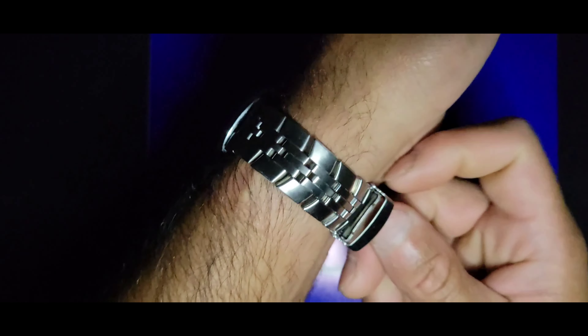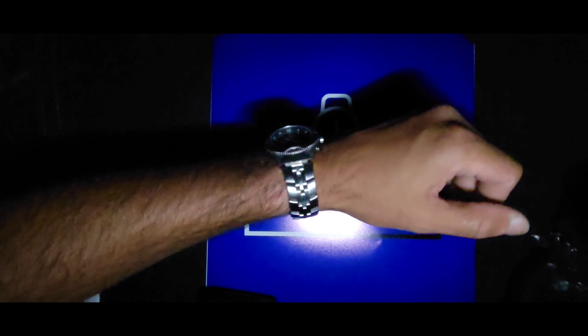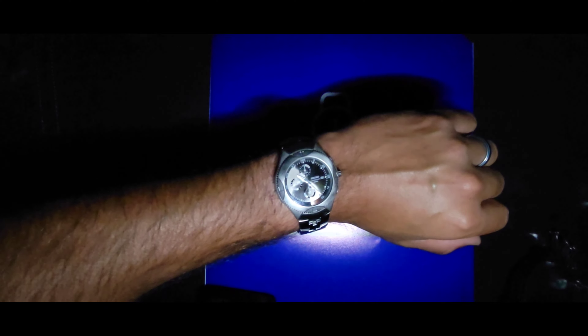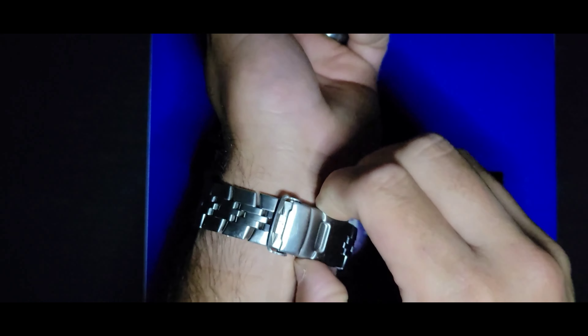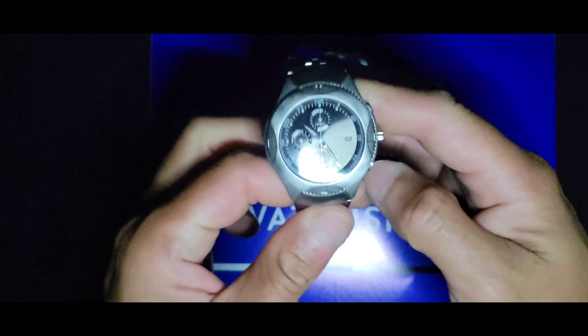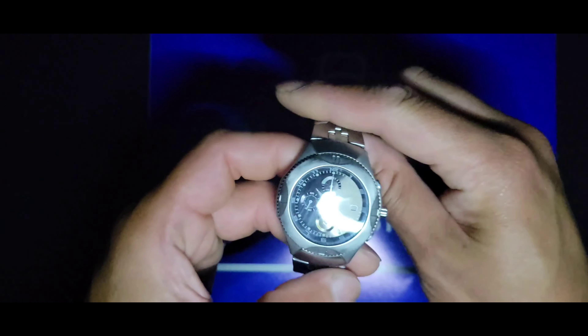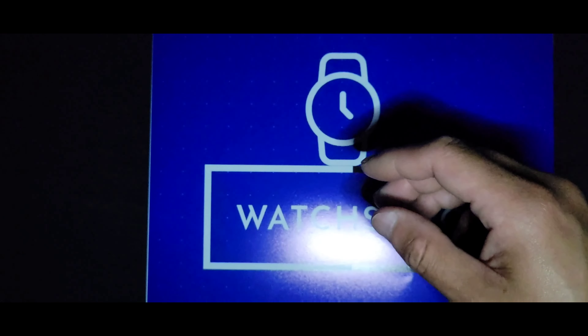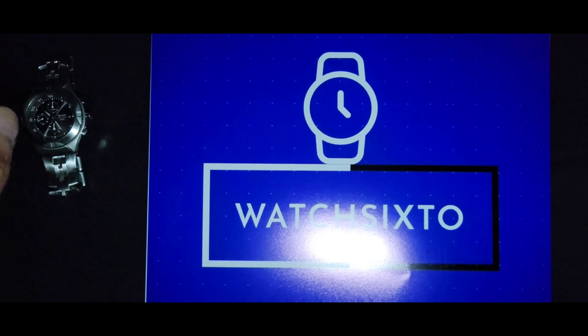Let me show you a wrist shot with this guy. I'll zoom out so you can see it on my seven-and-three-quarter-inch wrist. It's not on the original strap — from what I saw it originally came with a leather or rubber strap. That's my top pick number one.